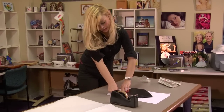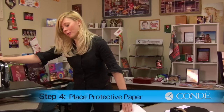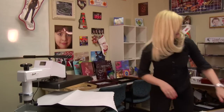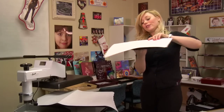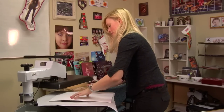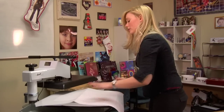Once you've secured your plaque in place using heat tape, we're now ready to press. You'll want to first apply a sheet of protective paper on the bottom of your press. Next, grab your plaque — make sure your image side is facing down — and place that on the press. Apply one more sheet of protective paper for the top. We're now ready to press.